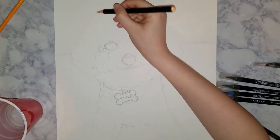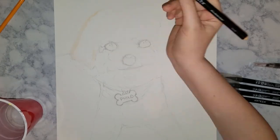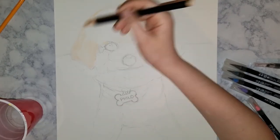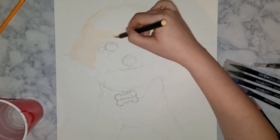Hi everyone, it's E, and in today's video I'm going to be doing a portrait of my doggie. His name is Philo, he is almost four years old, and he is a Bichon Shih Tzu mix. He's mostly Bichon, and I think he's very, very cute.